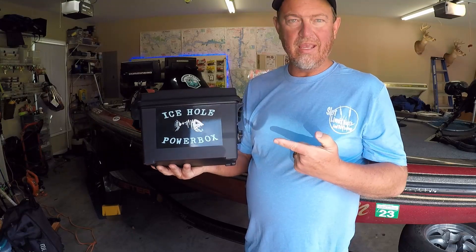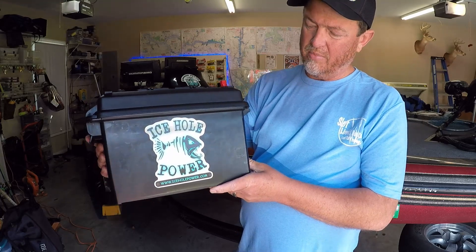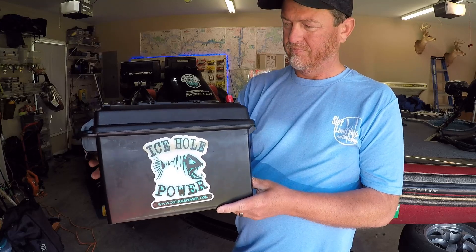Well there you have it guys — all you need in a power box for your live sonar needs. I'm going to leave a link in the description where you can get this power box directly. I'm also going to leave a link for my previous video where I put together the deluxe kit and used it to power my LiveScope. They come already pre-made ready to go, or you can do like I did and build it yourself with the kit. Check out iceholepower.com for all your powering needs. I appreciate you tuning in — I hope this video helps you out tremendously. Hope to see you guys on the water — let's do it again next time, see ya!